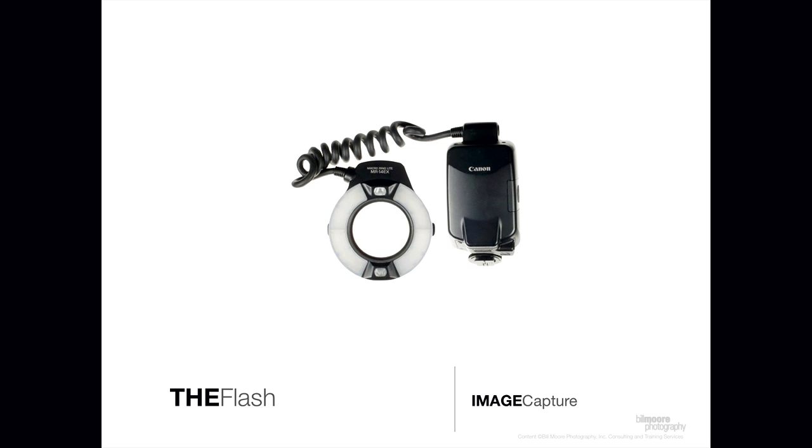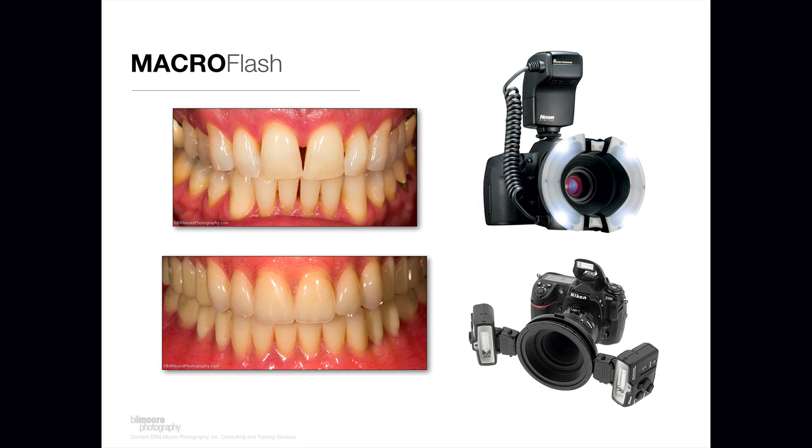In this video, I'm going to discuss the attributes of the macro flash. Generally there are two types of macro flashes: a ring flash and a dual headed or twin light flash.